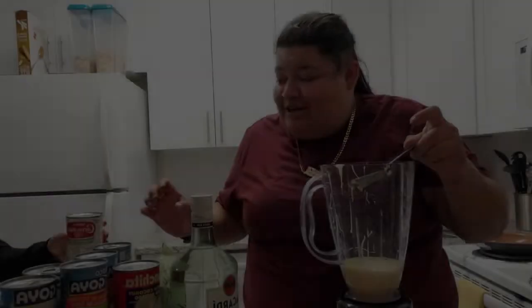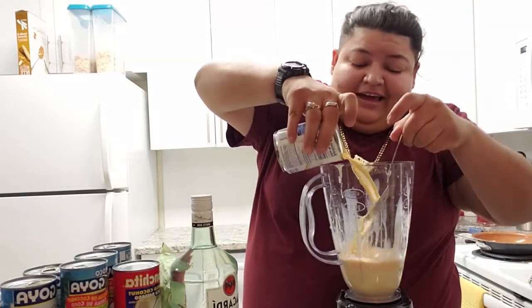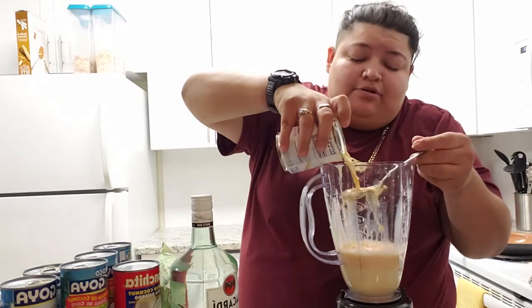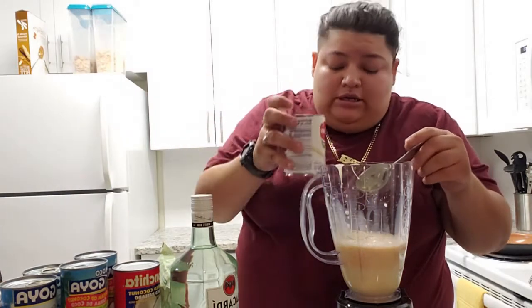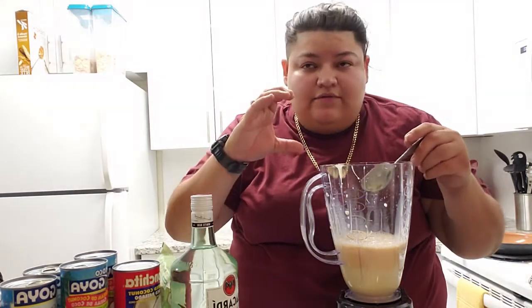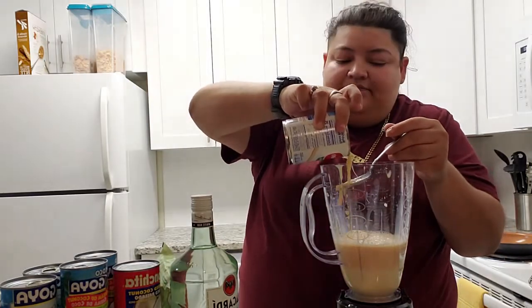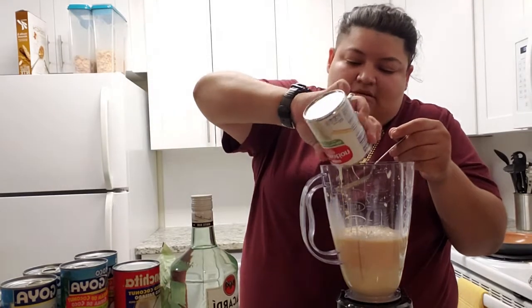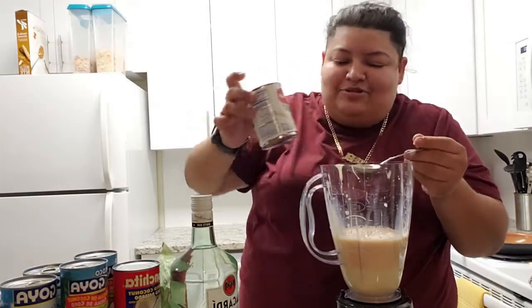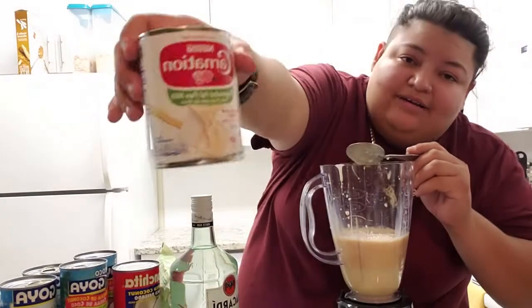One thing about these drinks — it gets you messed up. I would recommend putting it over ice. Like one of the little crystal clear cups on a cup of ice, and then top it with this — it's like you're chilling, drinking your little drink. This one is the evaporated milk. It says fat-free.